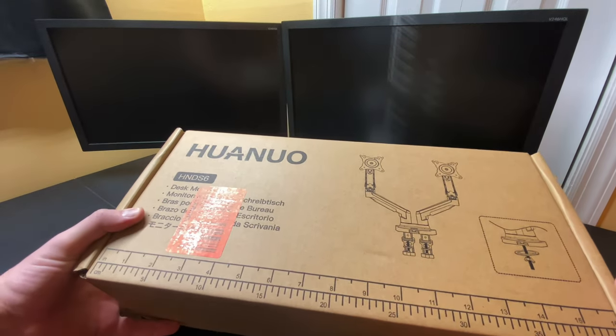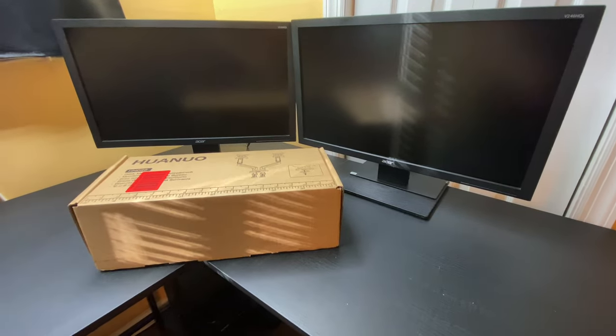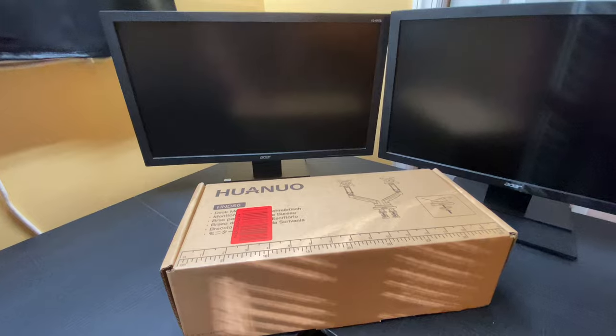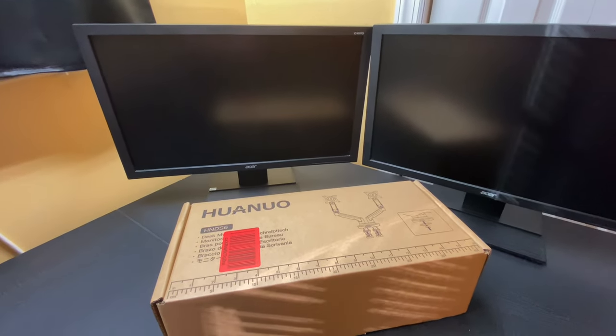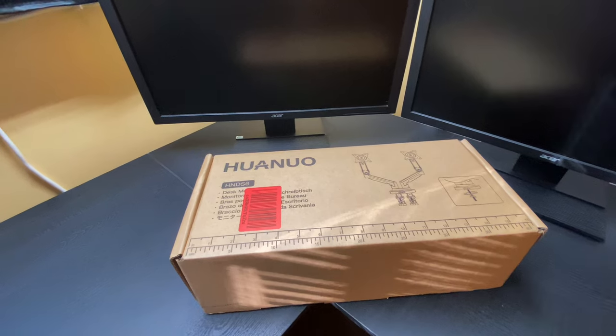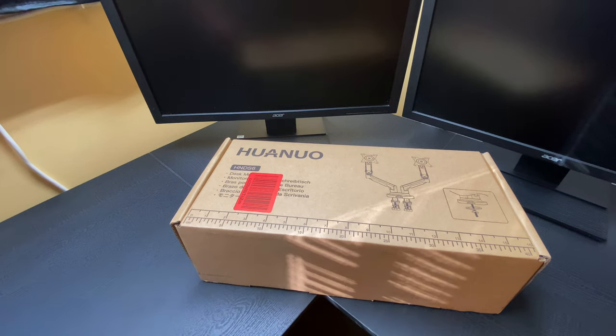I'm not going to go into the particulars about the brands or which ones are the best. I personally like Huanuo for their quality builds and materials. I've installed a ton of these for different clients, businesses, friends — you name it. They are just great. What you want to look for when you get a monitor arm is a couple of things: the largest size monitor it can hold, how much weight it can hold, and how many are included.